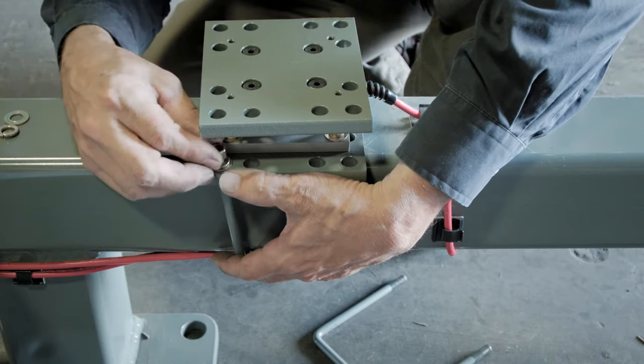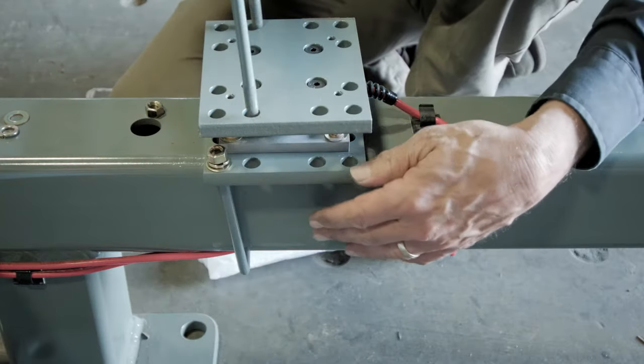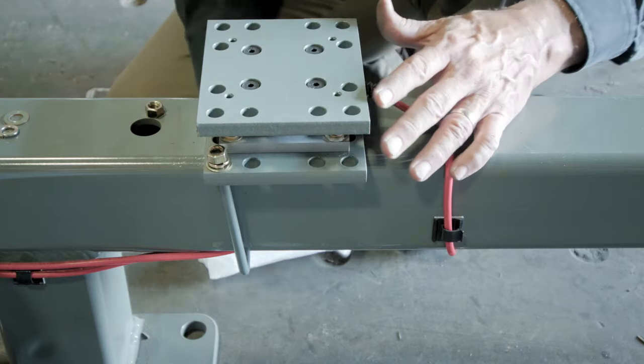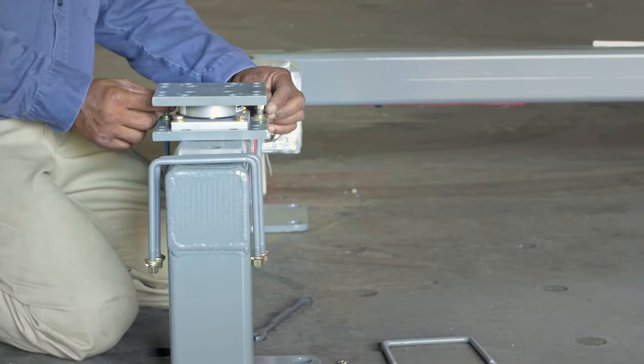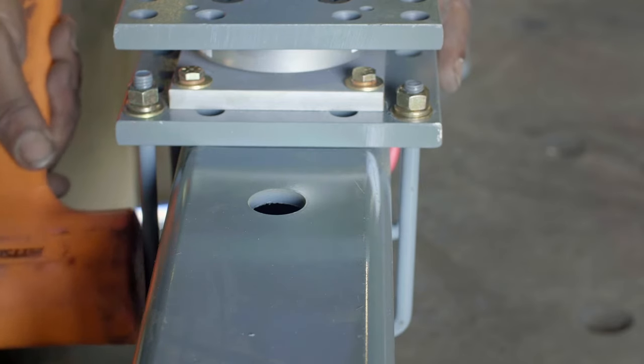When reattaching U-bolts, use the outer holes of the mounting plates, as the inner holes are used to attach the midsection on top. Be sure to align the load cell evenly from side to side, making adjustments to the cell and U-bolts as necessary.